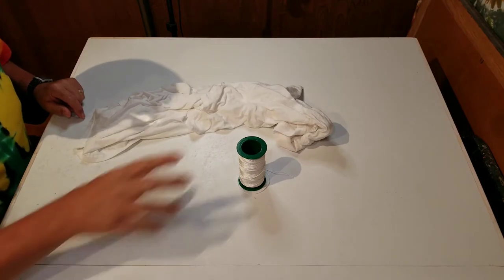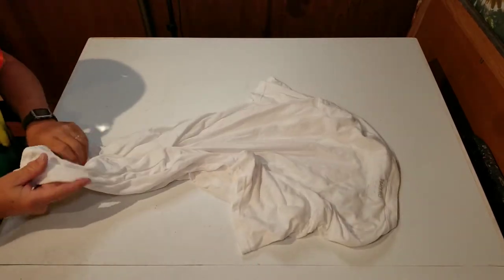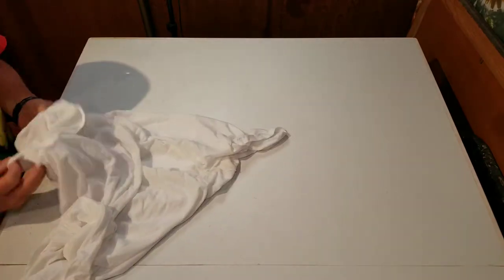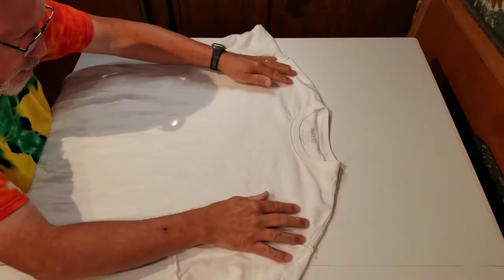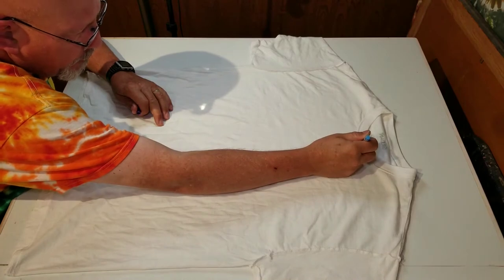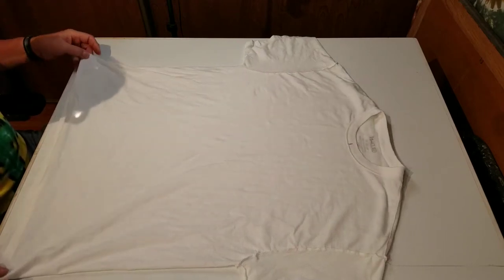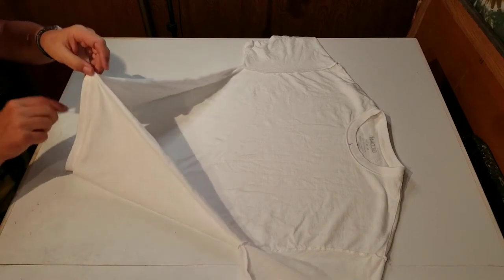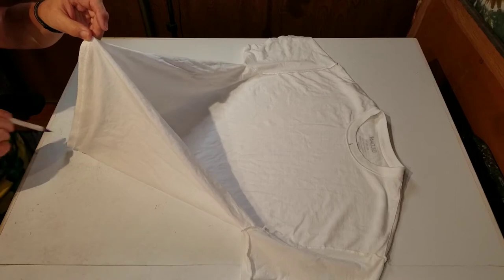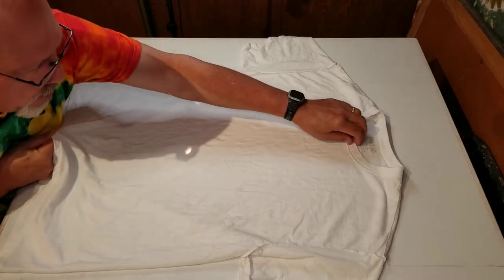Let's get started with the folding of the shirt. For this pattern it's best if we turn it inside out, then lay it out flat on the table. Find the center on the collar, then take the bottom two corners and pull — that will give you the center at the bottom. Take it at the collar and at the bottom to your center marks and fold that, pulling the front out.